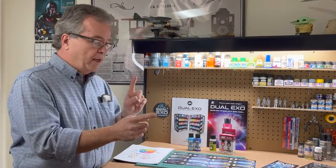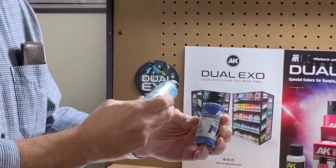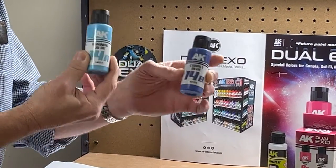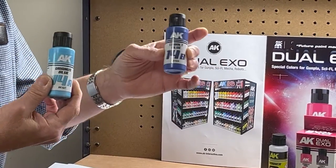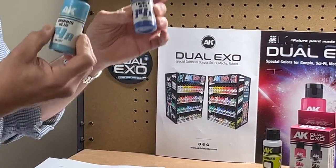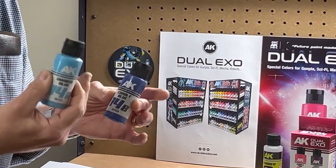Each color comes in an A and a B. As you can see, I have two samples here — this is 14A and 14B: Uranus blue and cobalt blue. The idea is that you have a darkening color and a lightening color, so you can darken A with B or lighten B with A. So without knowing color theory, I can buy these two colors and shade a figure easily.